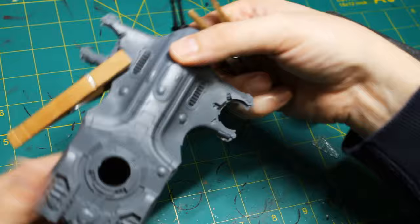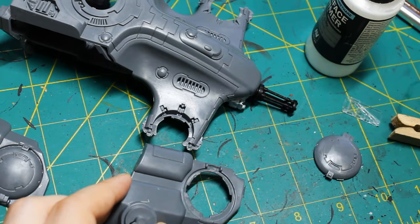Here's another model that didn't quite fit together as well as I'd like. So I put a bunch of glue and then used clothespins to keep it together and try to hold the shape.